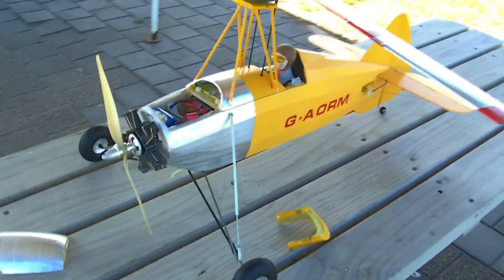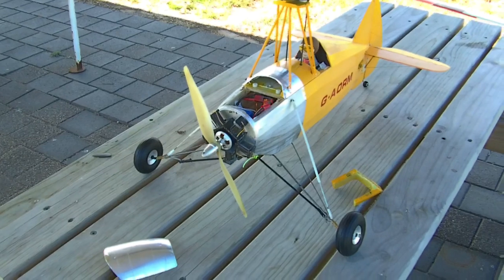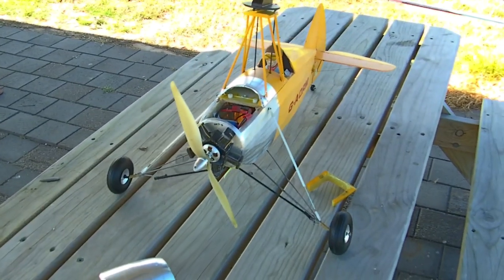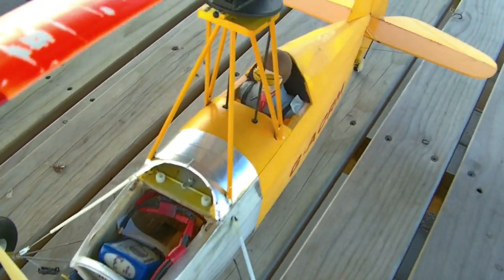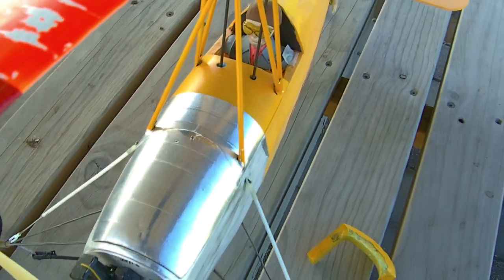It's modelled on an autogyro that was made by a gentleman by the name of John Kaye in Scotland in 1935 — 1939 I think it flew. And the full size one is still on display in a museum in Bonnie Scotland.